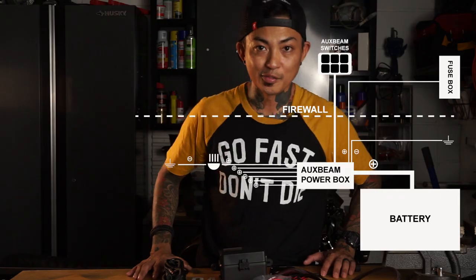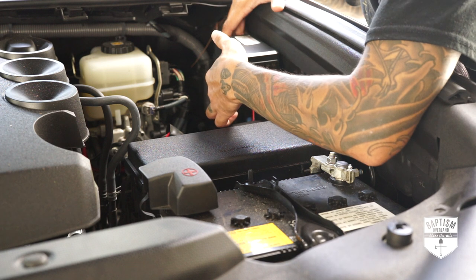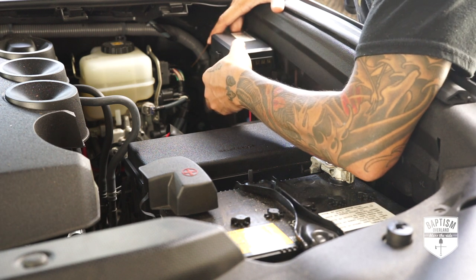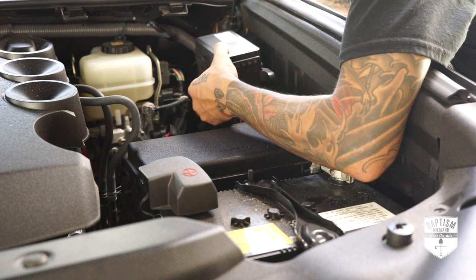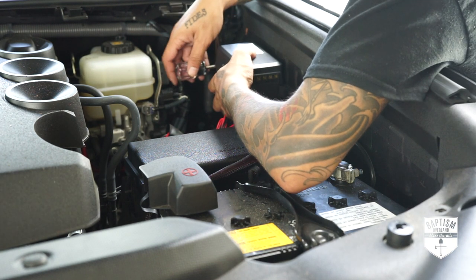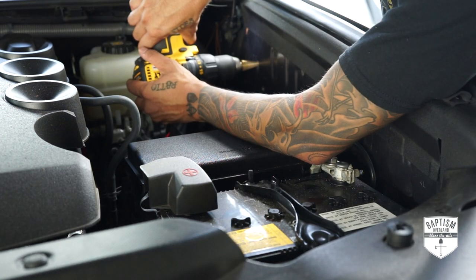So let's go ahead and put this in the 4Runner. Because this kit isn't vehicle specific, the first thing I had to do was find a viable spot in the engine bay to mount it. There is a large open area just behind the fuse box where I could mount it against the wall. I just had to make sure that it doesn't get in the way of opening the fuse box or the gas struts, or else the hood won't be able to close.